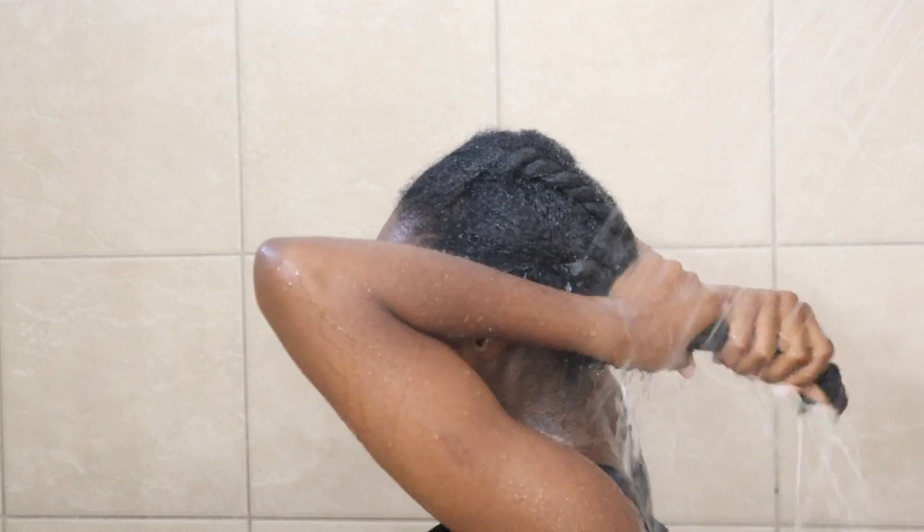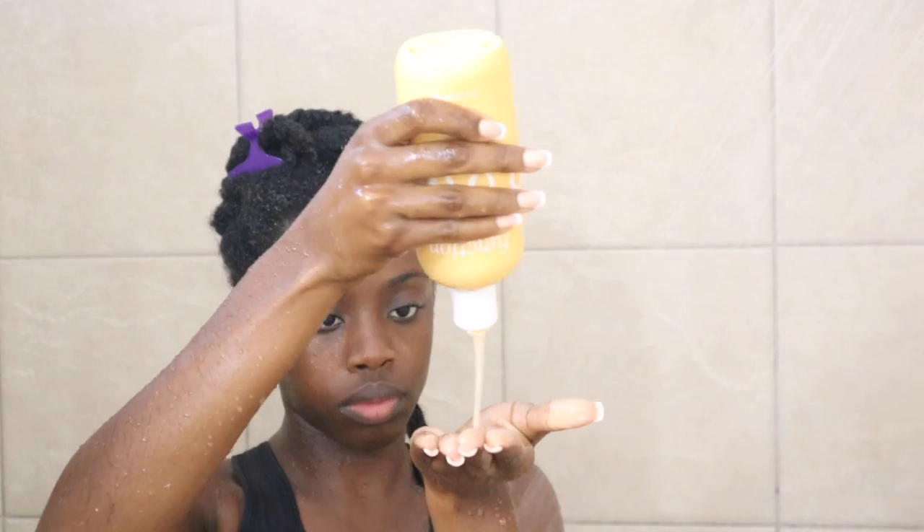For shampoo and conditioner we're going to be using Function of Beauty's coily hairline. Function of Beauty's products are paraben-free, sulfate-free, cruelty-free, and vegan. This shampoo is sulfate-free, which means there are no chemicals that will strip my hair — which is why I'm able to detangle with it. Their conditioner is so moisturizing, which is a plus for detangling, and it leaves my hair smelling so good.